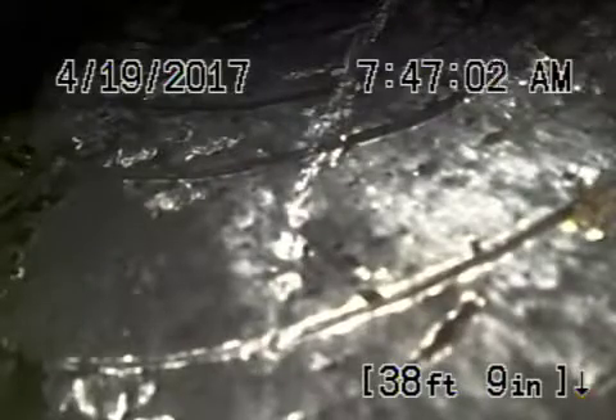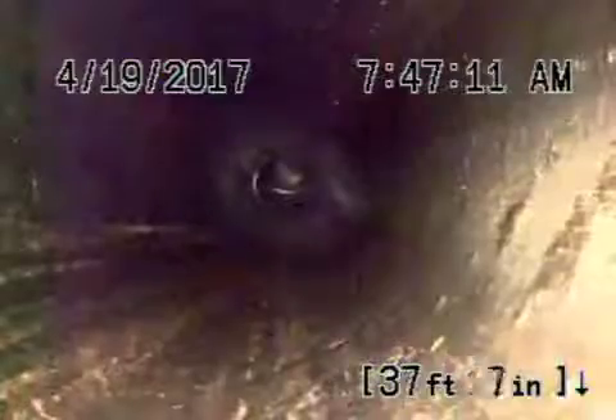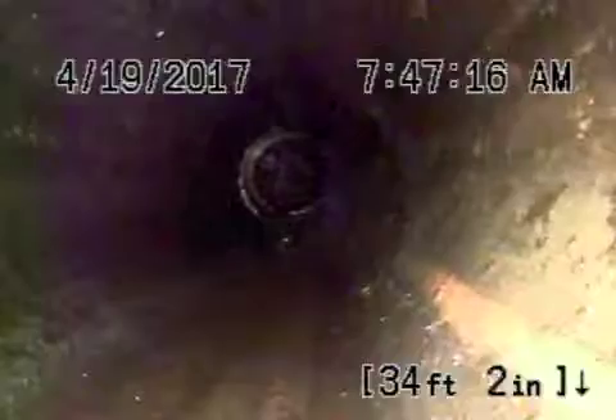Now we're going to come back really slow. It looks like an ABS plastic pipe. But when we come back, we're going to find some roots coming into the pipe. I don't know if it's an orange bird pipe over here, because the orange bird normally gets oval and has bumps in it. So it's hard for me to determine whether it's an orange bird or an ABS plastic.